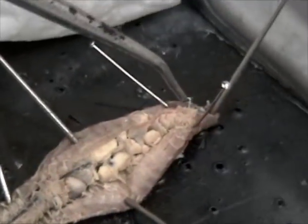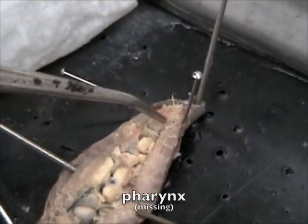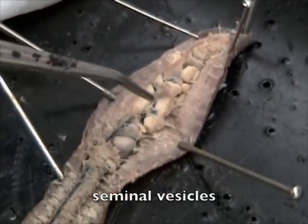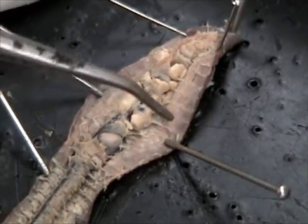The brain and the nephridium — you can't see the brain anymore. It would be right here at the top, before the pharynx. The pharynx would be this. These are different parts of the male reproductive system.